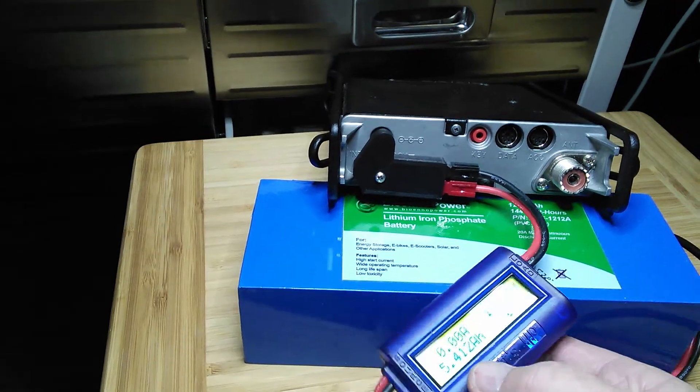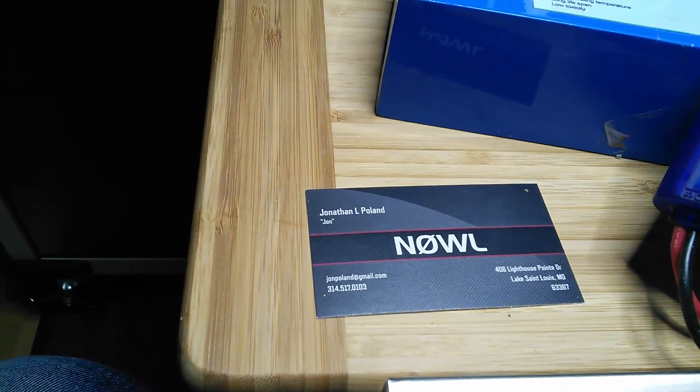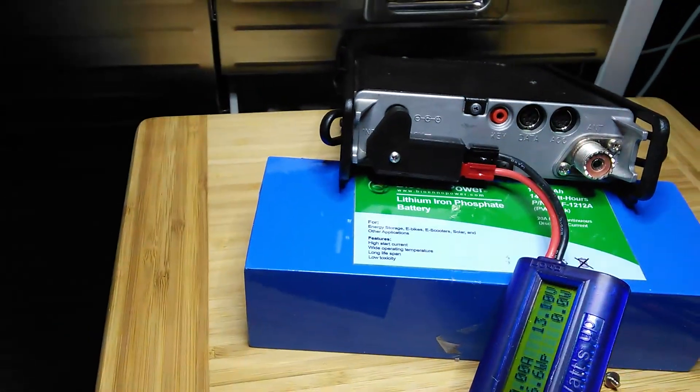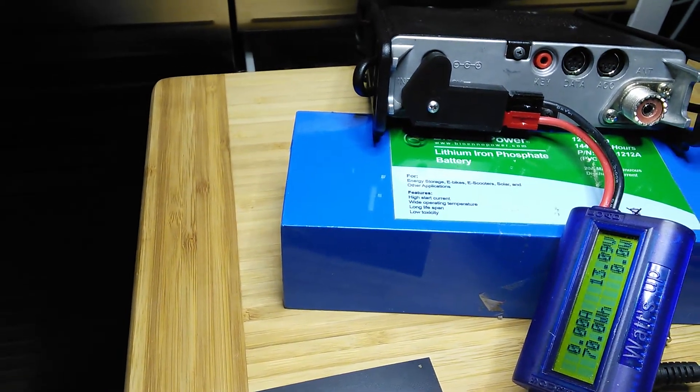Anyway, just wanted to share this with you. I want to thank Jonathan — John N0WL — for the good product. It fit very nicely and was worth the investment. Thanks so much. November Echo 4 Alpha Mike, and we'll be clear.